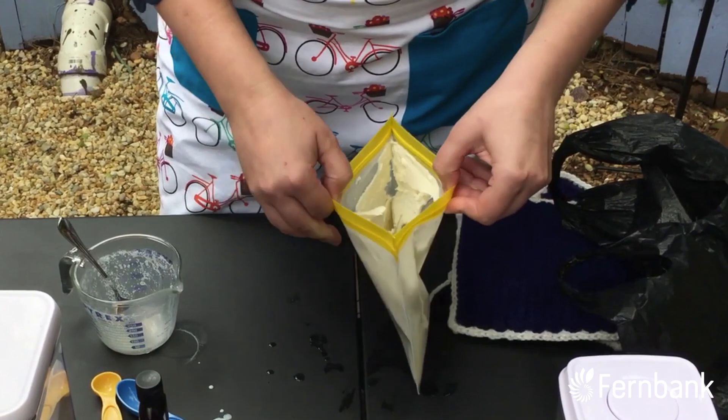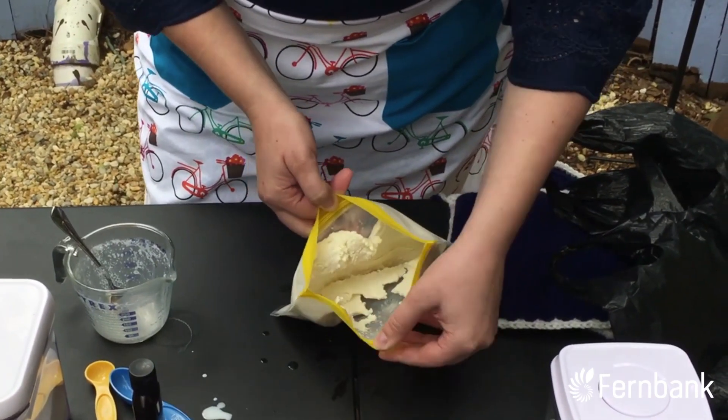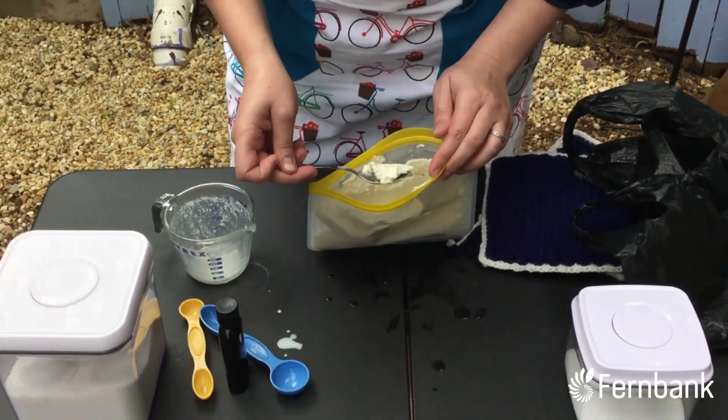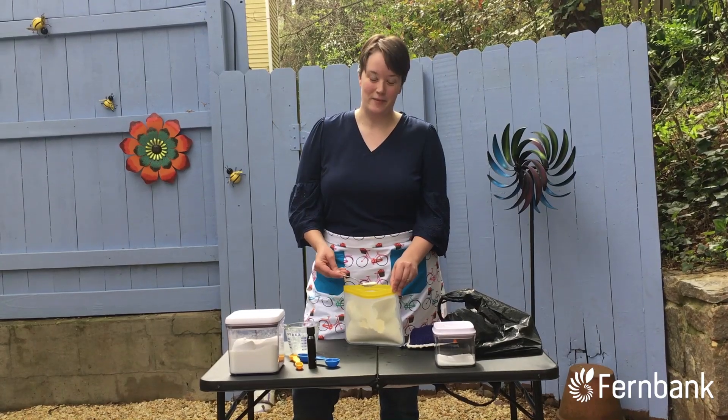You can open it up and check out inside — nice fluffy ice cream! You can add sprinkles, you can add chocolate syrup, you can add whatever you like. Thanks for stopping by.